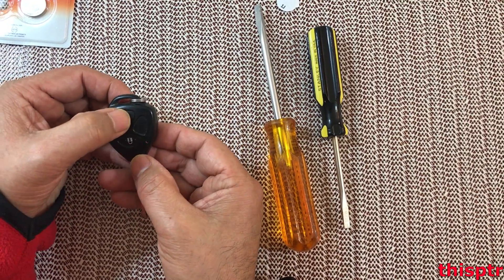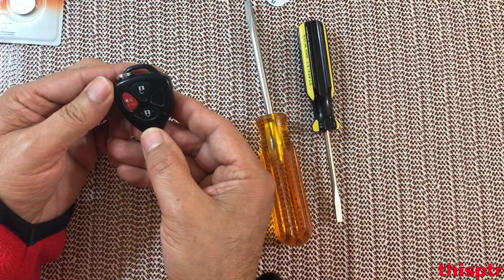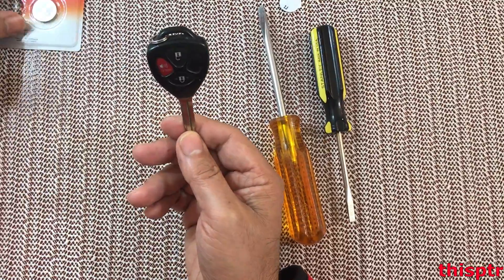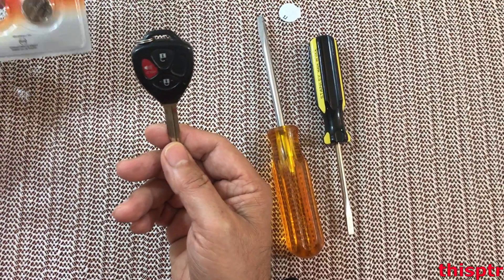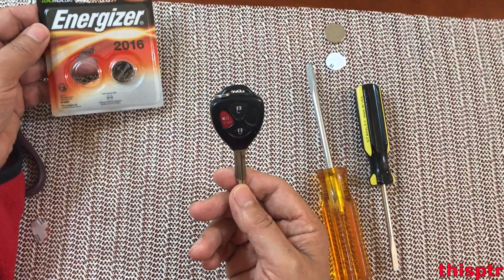Let's see if it works — if I press the button I should see the light. You can see the light over here. It's working, so the battery is changed and we are done. I have two of these batteries because the car comes with two keys, so now I will change the other one. And that's it.